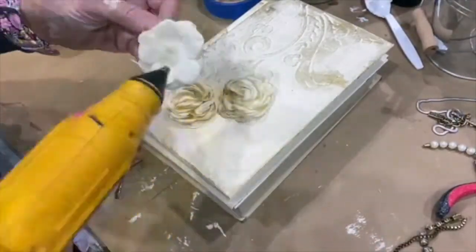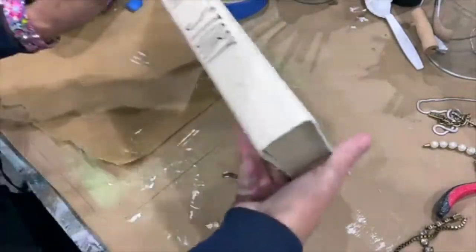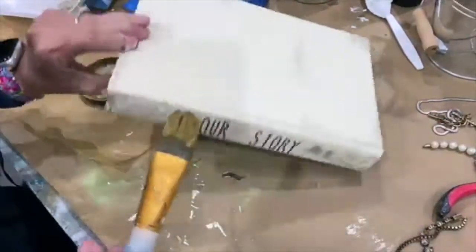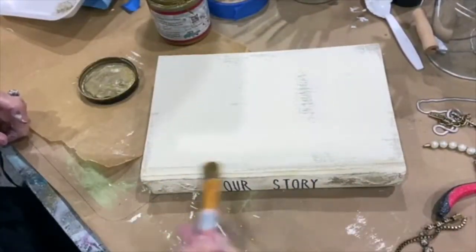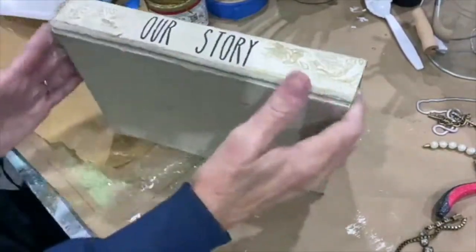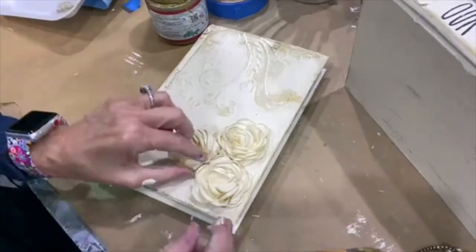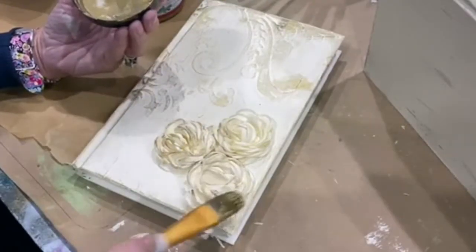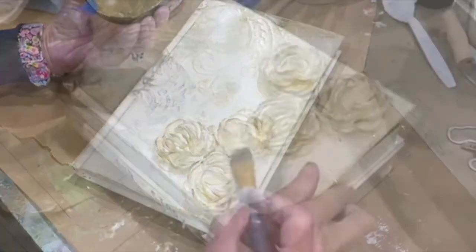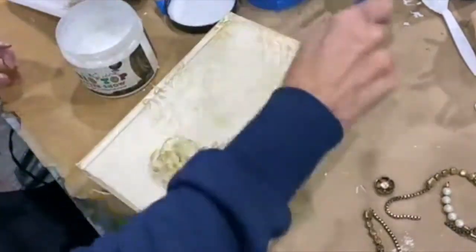I'm going to go ahead and put my flowers on. I'm going to add the gold to the bottom book. That's just getting it all tied together now, so when you see them finished the spines are going to be cohesive. I'm going to use the same brush and hit the tips of my roses. So this is where we're at so far. I'm just going to use an artist brush because that's what I have handy, and big tap sealer.